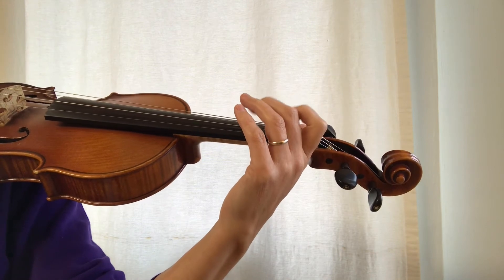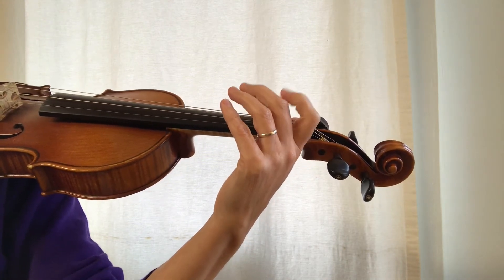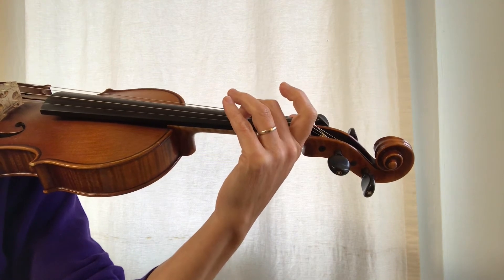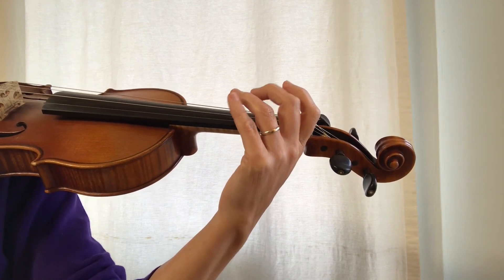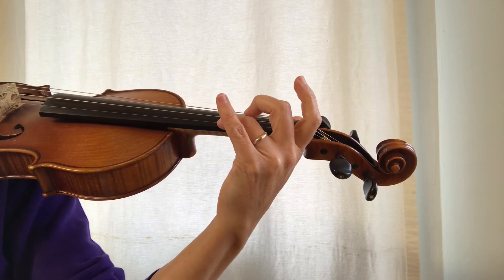We're going to add another little feature. Instead of putting down both fingers one and two, I'm just going to land my second finger for C sharp. And when I get up to the E string I'm only going to put my third finger down for that high A.